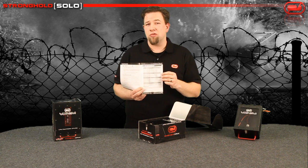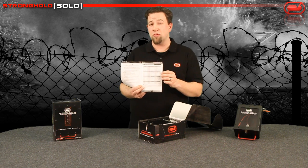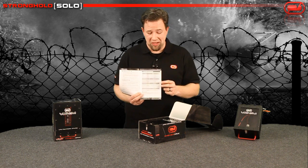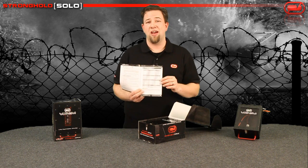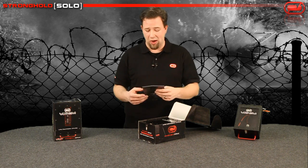Basically, any battery under 60 watt hours is just fine to charge in this device. If you have one that's over 60 watt hours, you're going to need to find a different device, because this will not contain a fire should it happen on anything over a 60 watt hour battery.